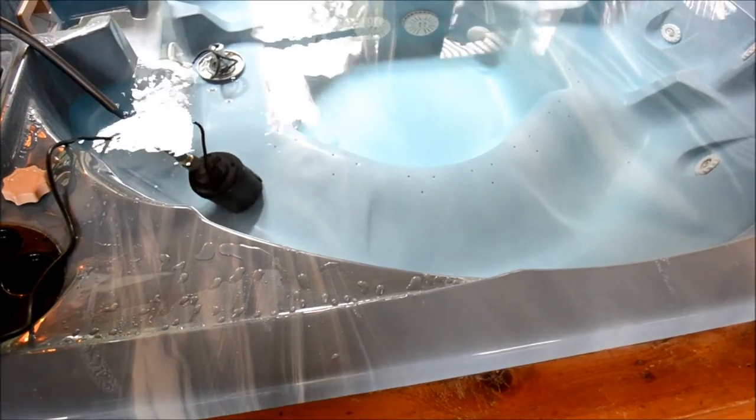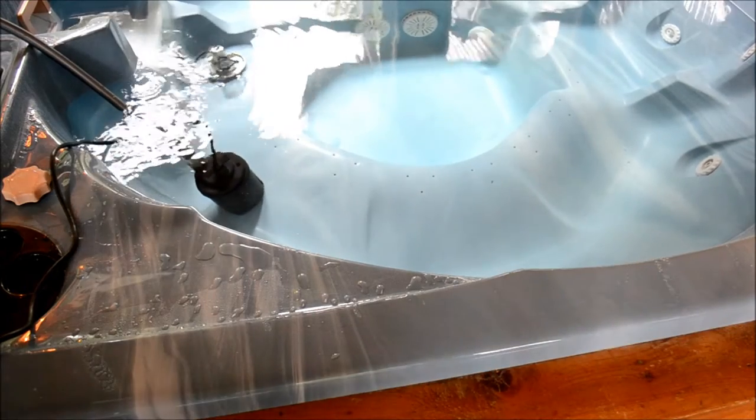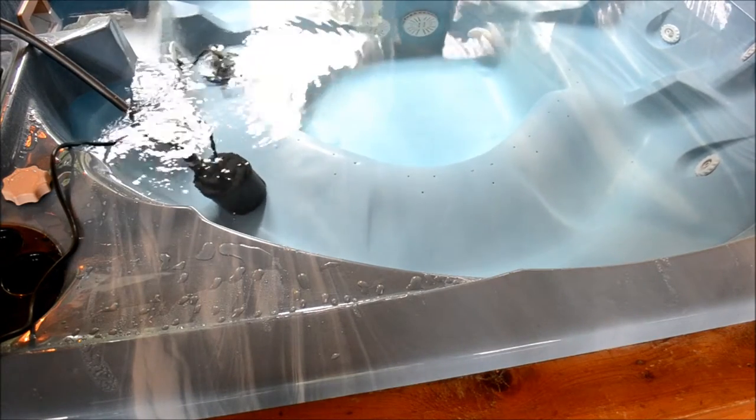There it goes. So we are draining the hot tub. It's 9:06 in the morning.